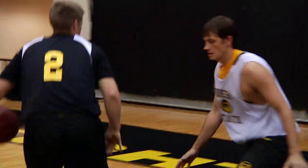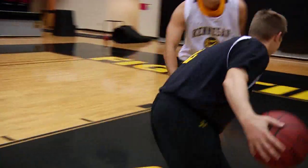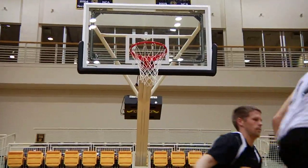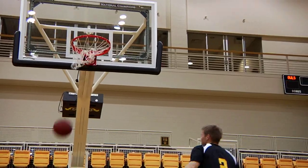Hello, I'm Tony Engle, basketball coach at Kennesaw State University. We are a Division I school here in Georgia. The basic technique to how to shoot a basketball.